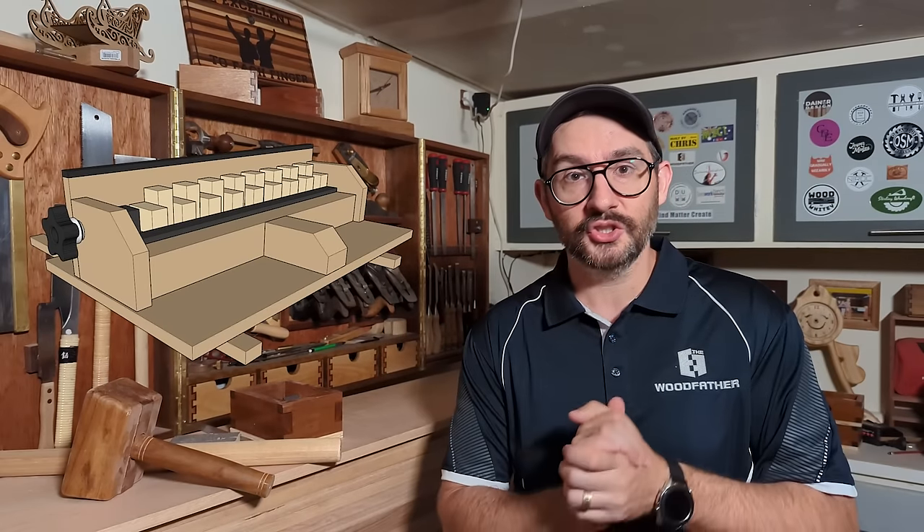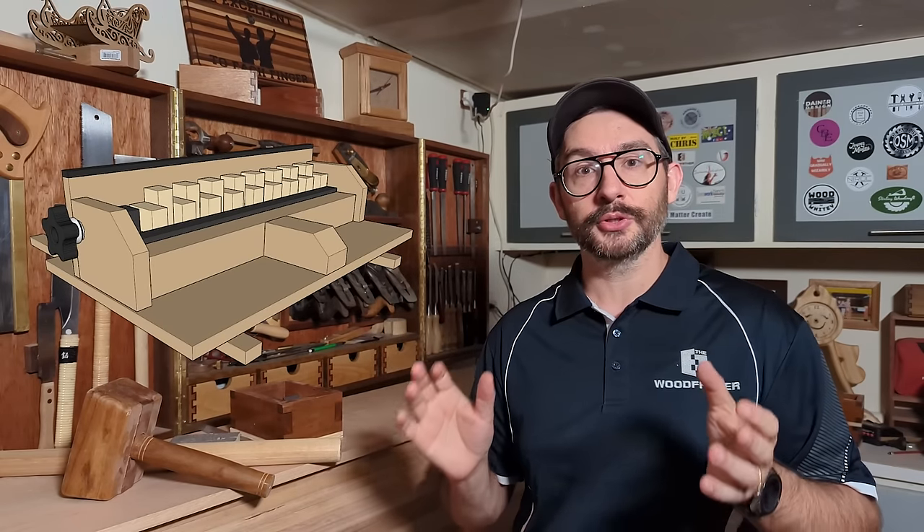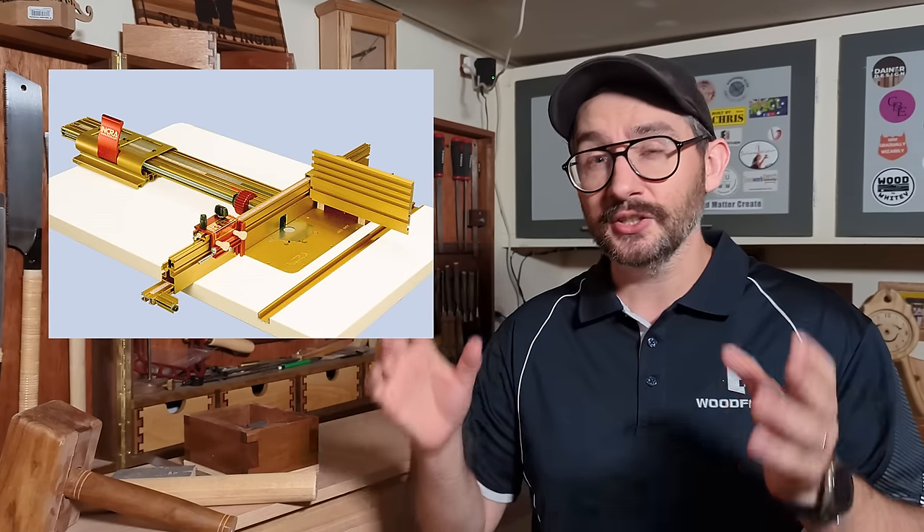In this video, I'm going to pit Woodfather's Jig, a $9 shop-built box joint jig for the table saw, against the Incra LS Positioner, a super precise, super cool router table jig which costs upwards of $900. Let's get it on!